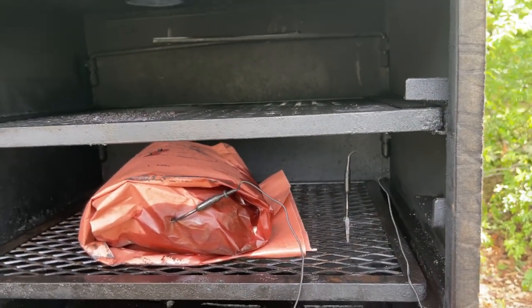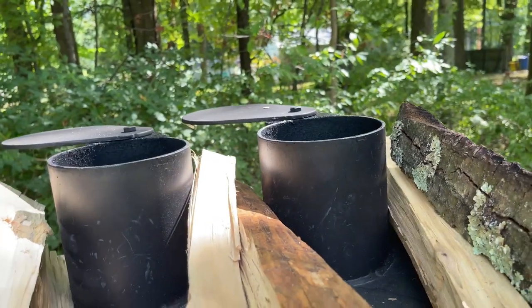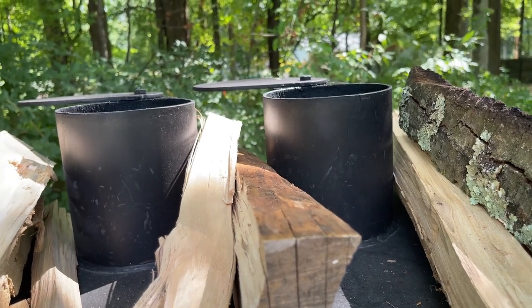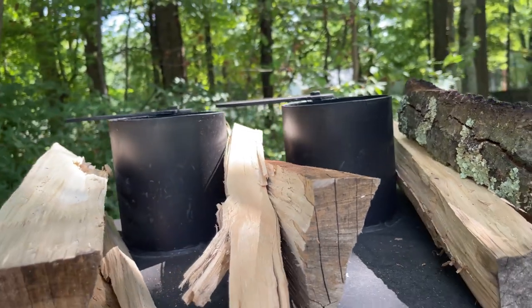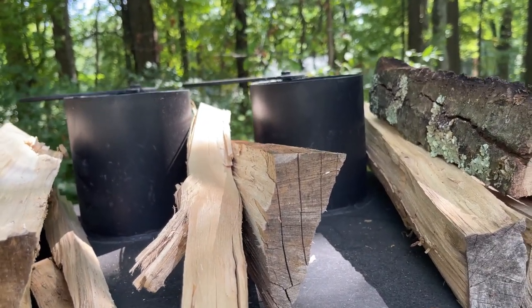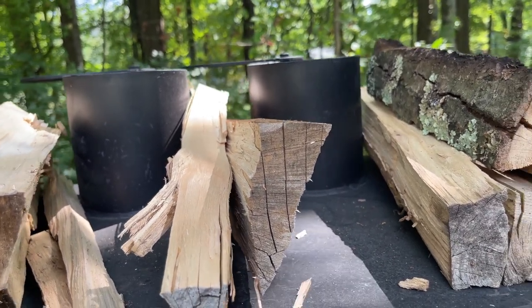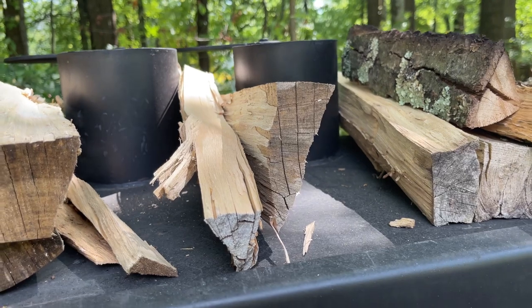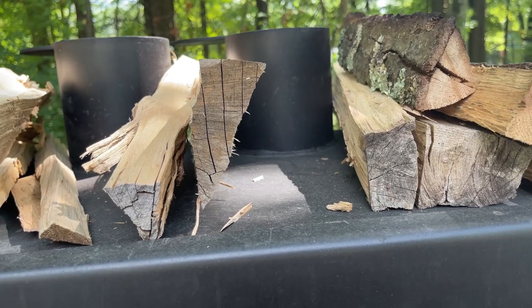Last but not least, the chimneys — there are two of them. I'm not sure why. Neither is particularly tall, although the draw doesn't seem to be an issue. You probably don't want them much taller than they are; my last host kept this in his garage and the chimneys cleared the garage door opener by about the thickness of a credit card.